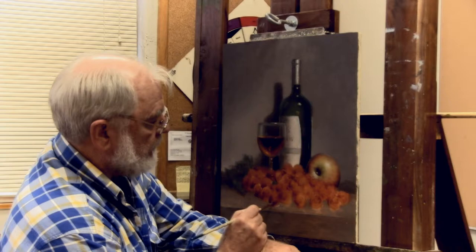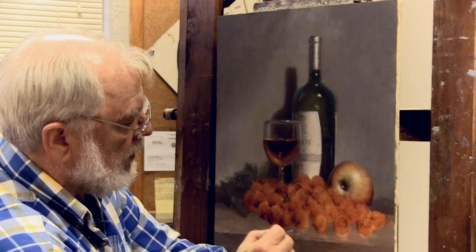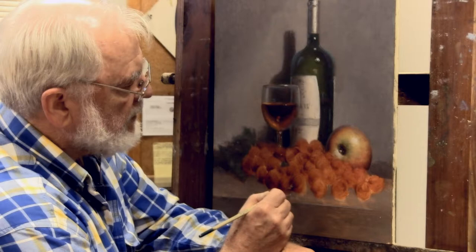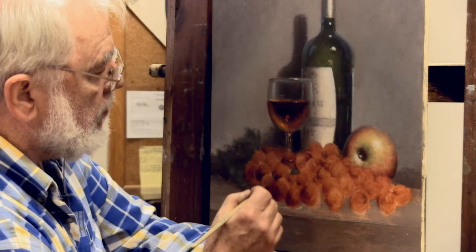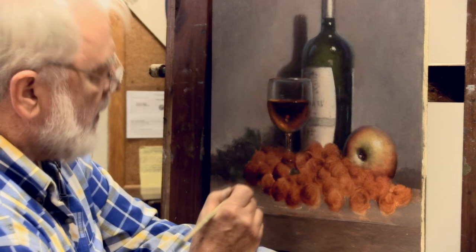Thinking about light and shadow on a rounded form, there's going to be shadow on the lower left portion of these grapes. I'm using that number two Robert Simmons series 42 filbert brush, and I'm just going to go in and rough in the shadow where it would be with a light source coming from the upper right.